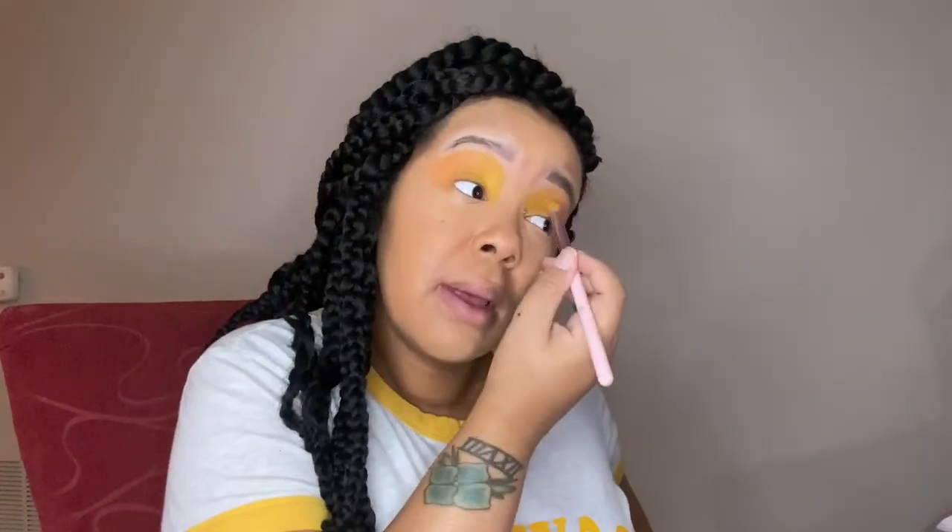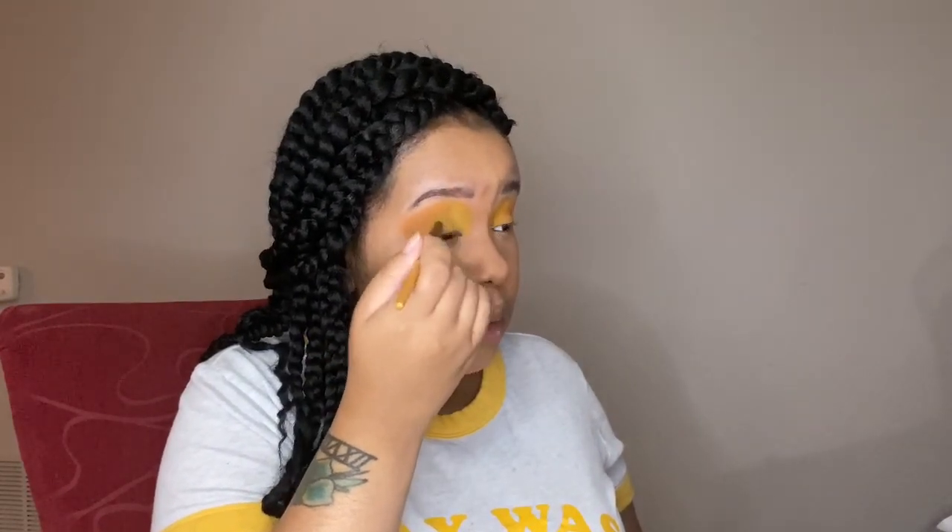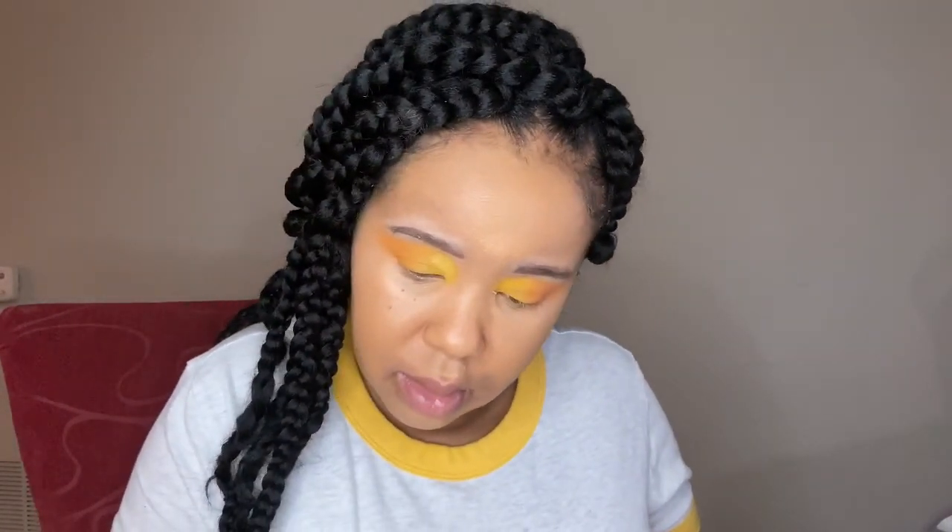Blending all the colors together is going to make our yellow in the front look a little darker, but that's okay. I always take my foundation brush and clean up the sides if I feel like it's going too far past where I want it. Now I'm just packing some more yellow into that inner portion of my eye.